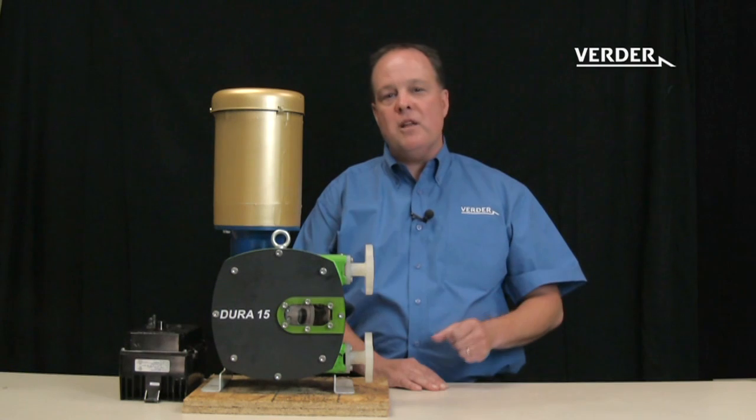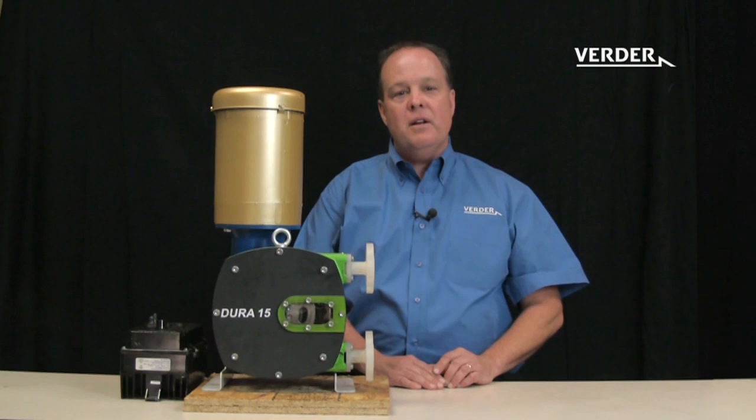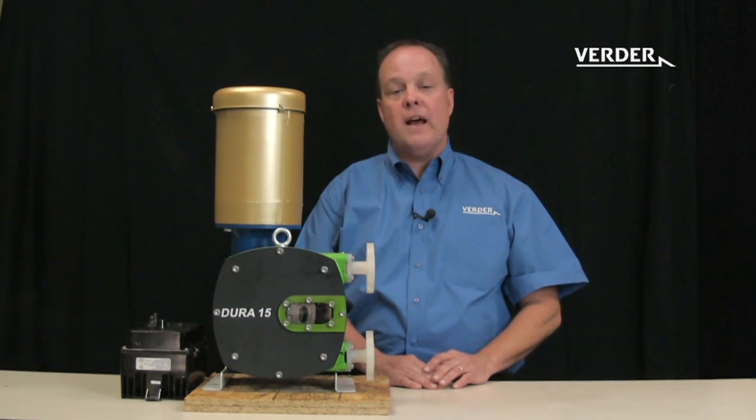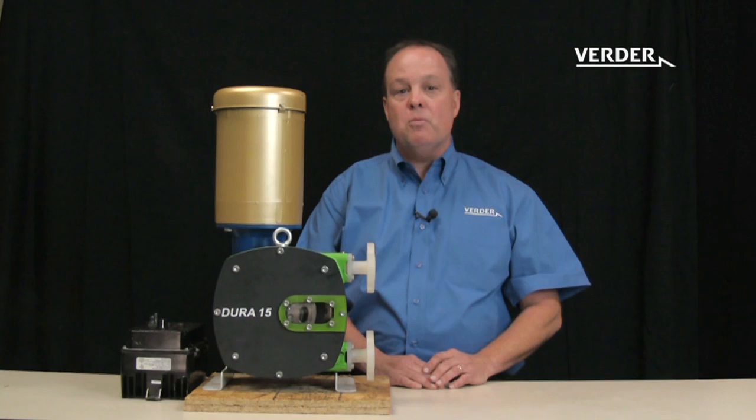As consumers, we hear manufacturers make outrageous claims about being the best, but then they never back up their claim with facts. Today I would like to speak about one of the several features of our Vertiflex Dura hose pump, which has more than doubled the life of the hose. My name is Paul Nelson and I'm the Managing Director for Vertor Pumps.